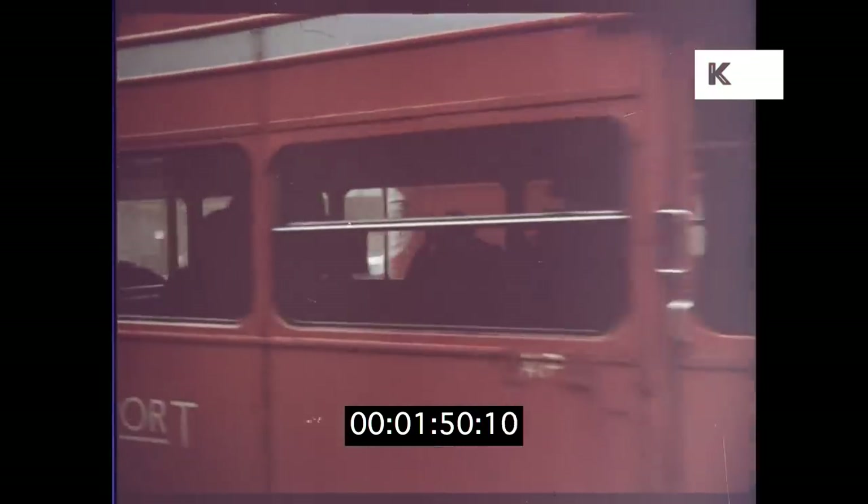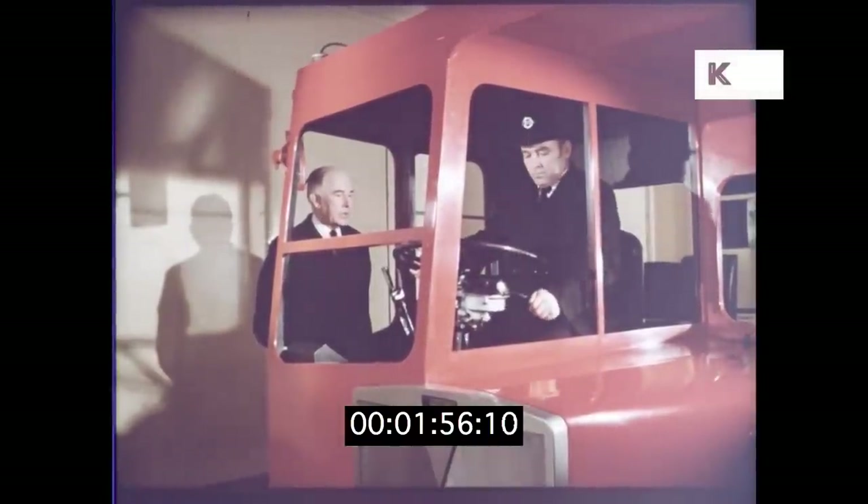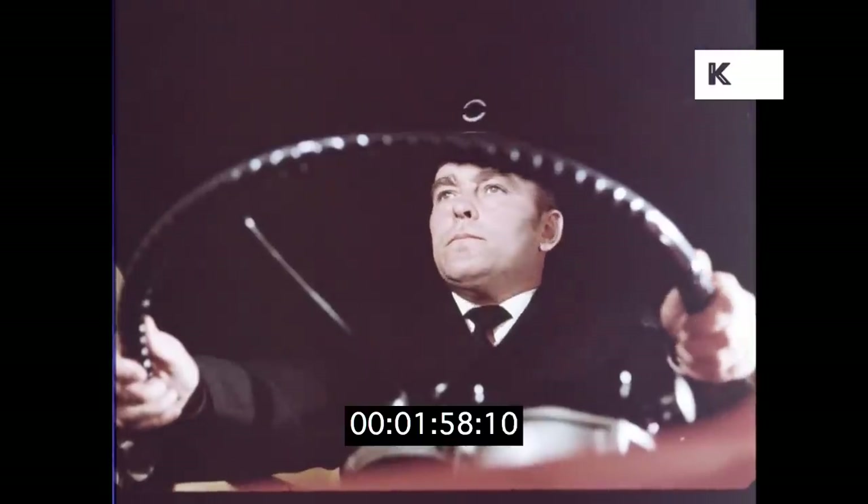Before going out on the road, bus drivers are instructed on the simulator, which can reproduce accurately the feeling of movement and teach the correct use of the pre-select gearbox.